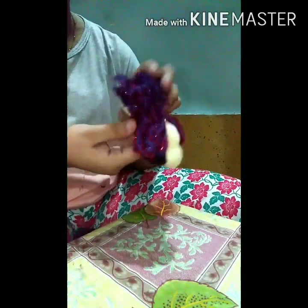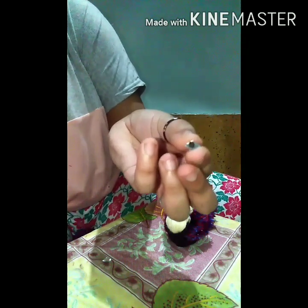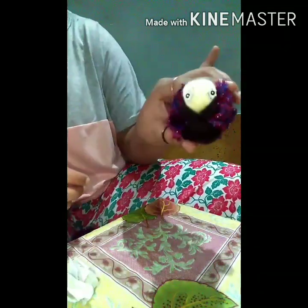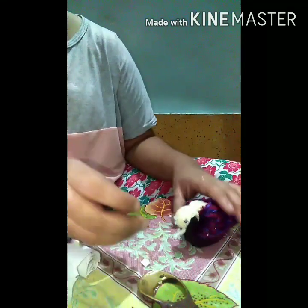We are ready for almost half the bird. You can take any type of eye for the eye. Roll the paper and the beak will be made.